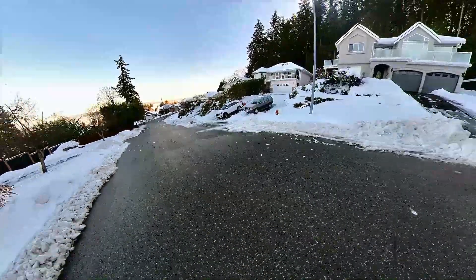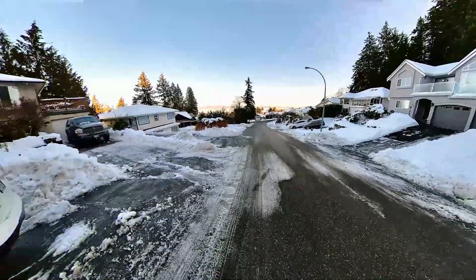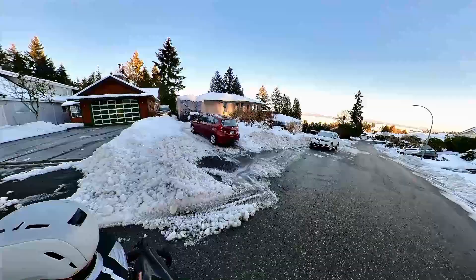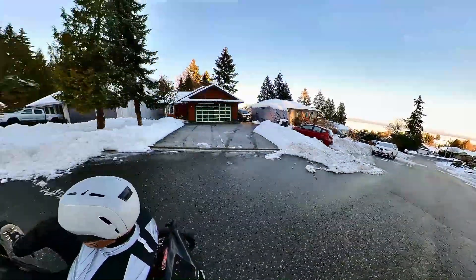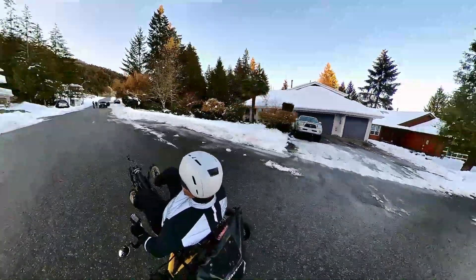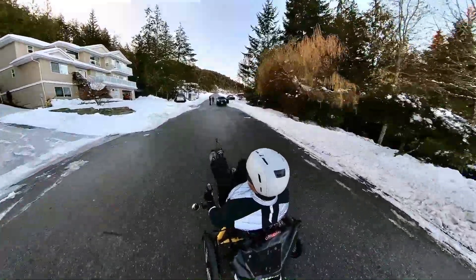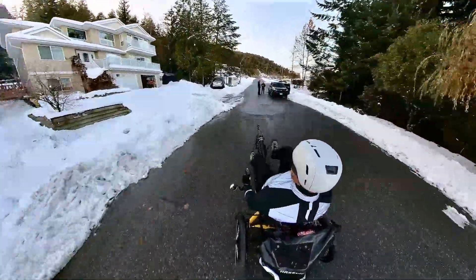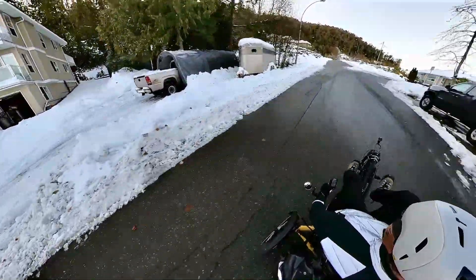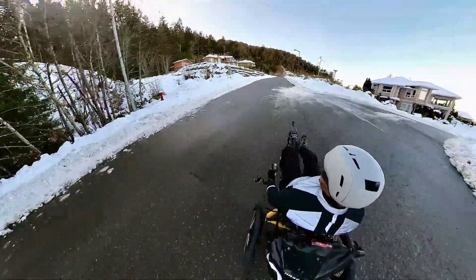We're hovering around zero right now, so we do have a fair bit of slush but also some ice under here. I don't know if you can hear it, but I can actually hear the studs making contact with the ground and really digging in, which is great. When you've got that black ice, you probably won't really be able to see it in the video, but it certainly makes a big difference. I've got the EPA motor, so it's no problem climbing the hill — lots of power for that.